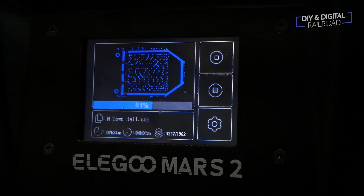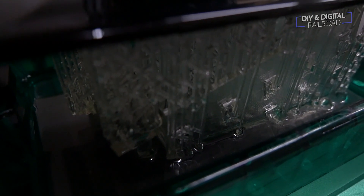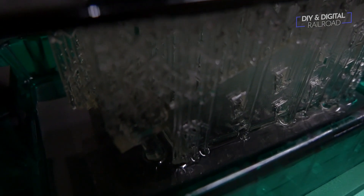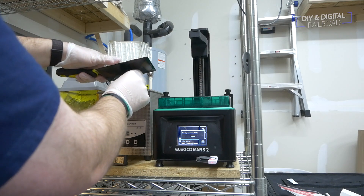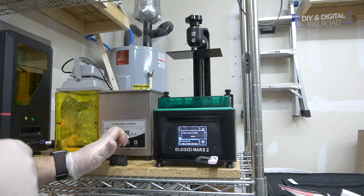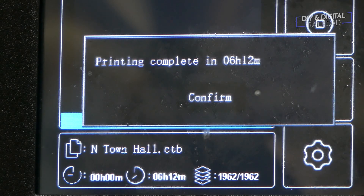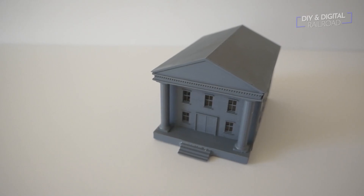Here you can see just how fast the exposures are. Once completed, I took it through my standard finishing process. The print took a little over six hours to complete. Compare that to a little over ten hours with a standard Elgoo Mars, and you can see the results.